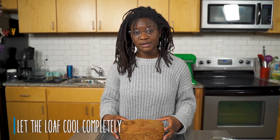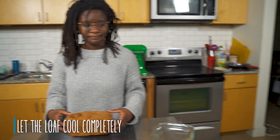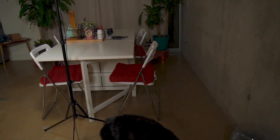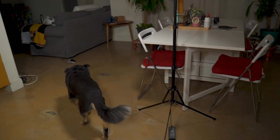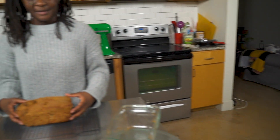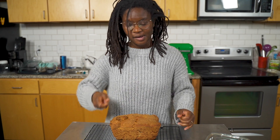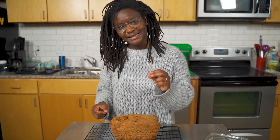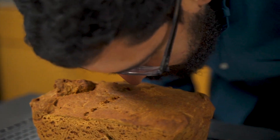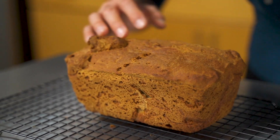Mr. Hallease and I are going to go get dinner while this cools off completely. When we come back, we'll cut into it and give it a nice taste test — maybe have it with our wine. Mr. Hallease has awoken and is now smelling the bread.